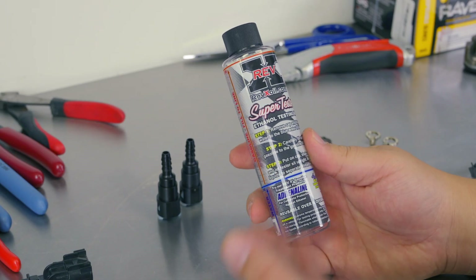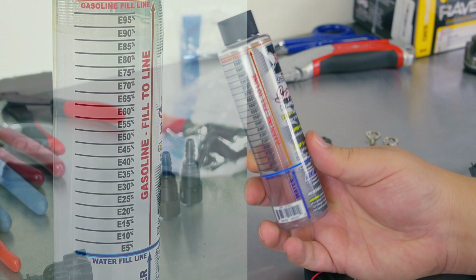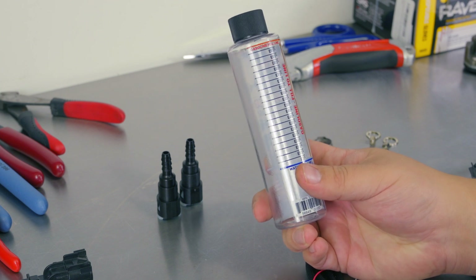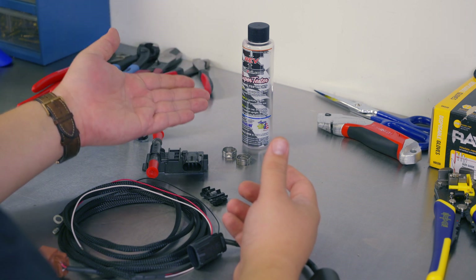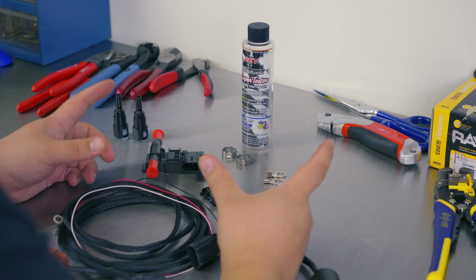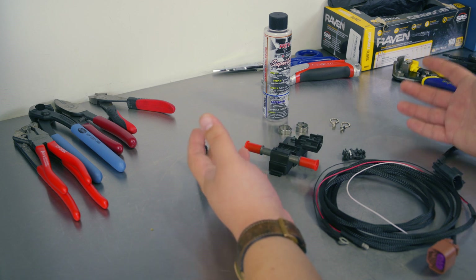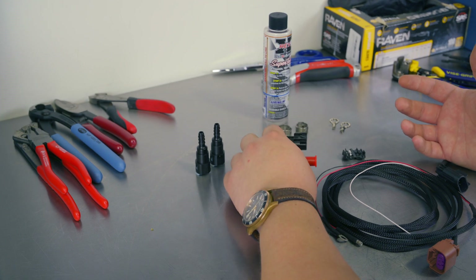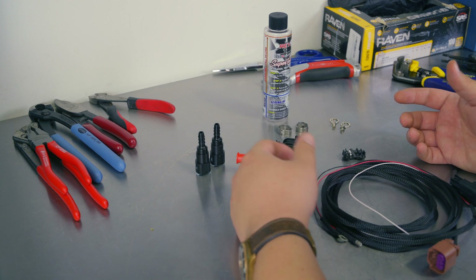I have this ethanol testing kit, and this one has simple instructions written on the front for how to use it and read it. This is important for when you first change over, because you want to know that your stations are really putting out E85. Given that we're installing a flex fuel sensor, it may seem silly to also use the ethanol testing kit — but the problem is, unless you're sure you know what ethanol content you're getting, you don't want to wind up with a tank of the wrong fuel. I think it's a good idea to test first, then fill up, and then trust your sensor going forward. Assuming your local area has good and stable E85, maybe test it a few times.